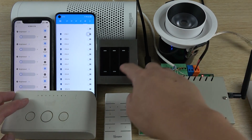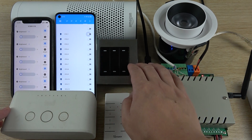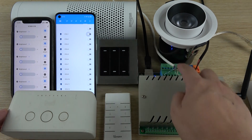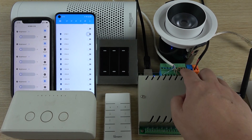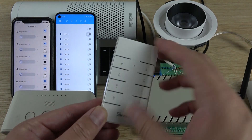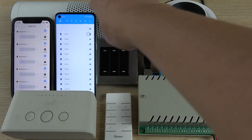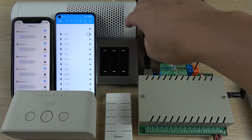Here you can see the wall switch. The wall switch uses a momentary switch, so you just use a dry contact signal and connect it to this terminal. Here you can also see a 433 MHz RF remote, so we can turn the lamp on and off. And here we can see an Amazon Alexa.